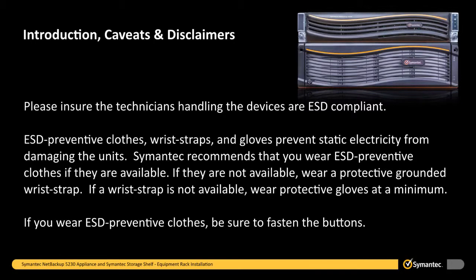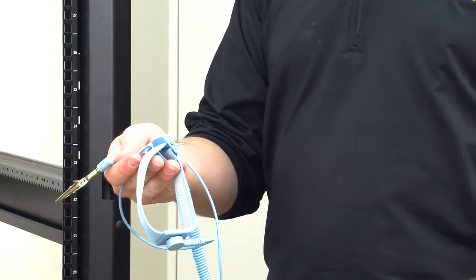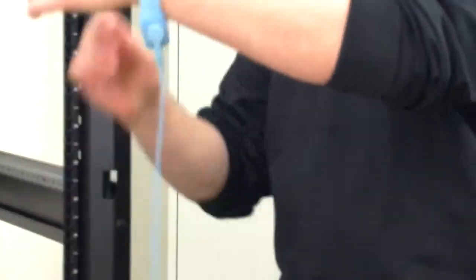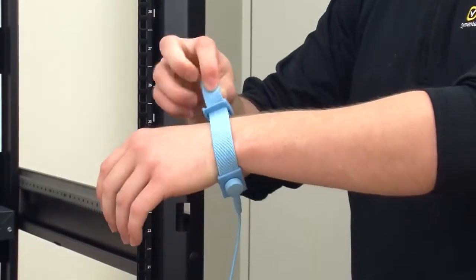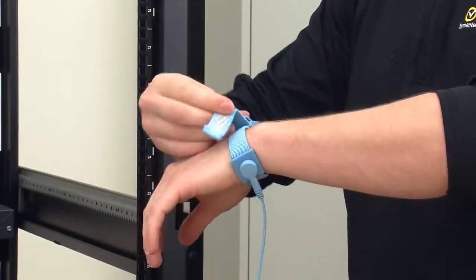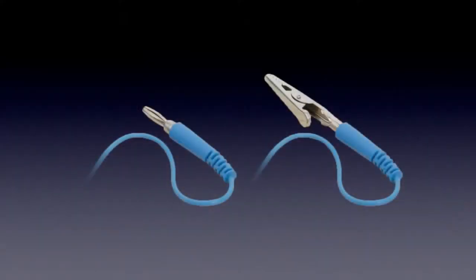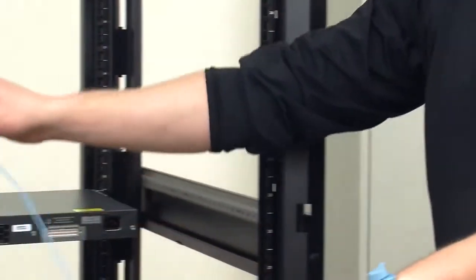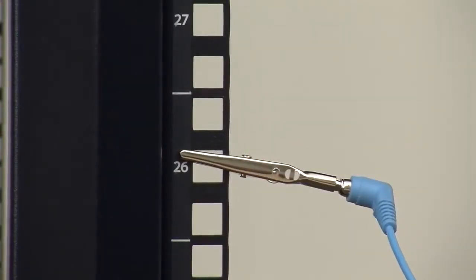If you wear ESD preventative clothes, be sure to fasten the buttons. If you wear an ESD preventative wrist strap, first stretch your hand through the ESD preventative wrist strap band and then fasten the band snugly around your wrist so that it is in full contact with your skin. The wrist strap will have a plug or metal clip at the end. If you have a wrist strap with a plug, insert the plug into an ESD jack on the workbench. If you have a wrist strap with a metal clip, attach the metal clip to an unpainted metal surface on the unit you are working on or on the equipment rack cabinet.